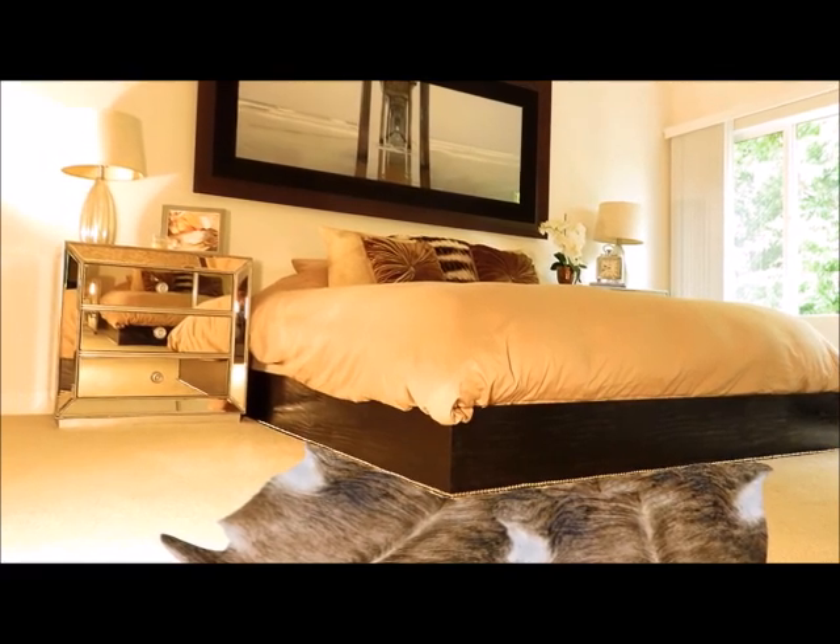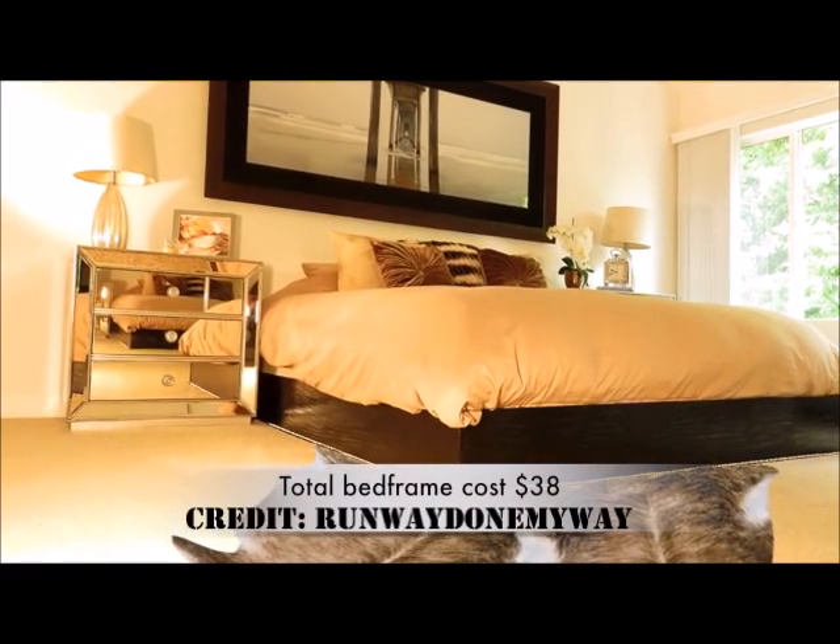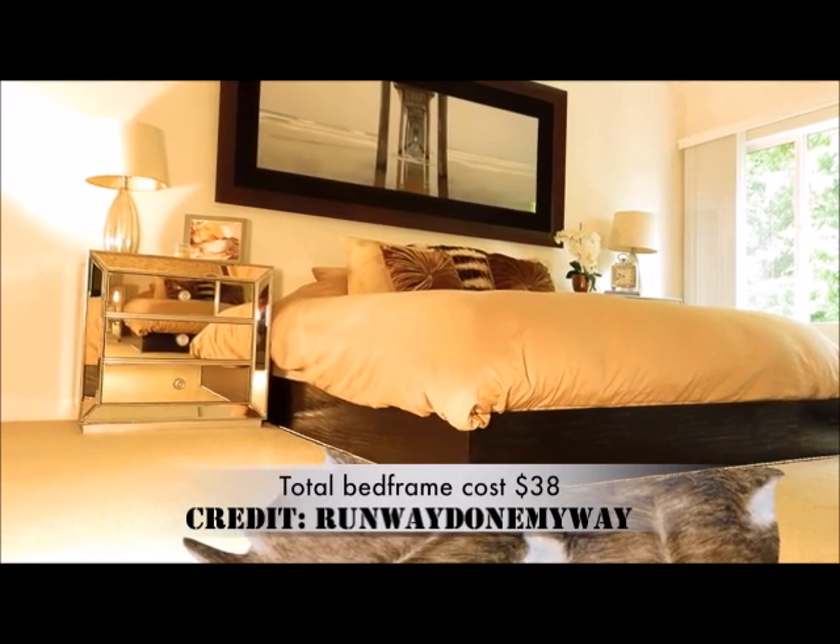I'm keeping the room pretty minimal, but this room is in need of some drapes, so the next step will be my DIY drape episode.